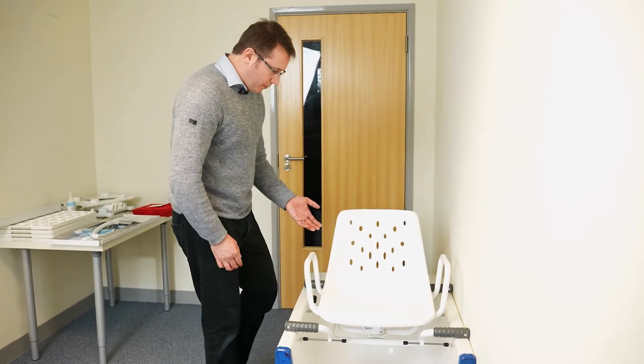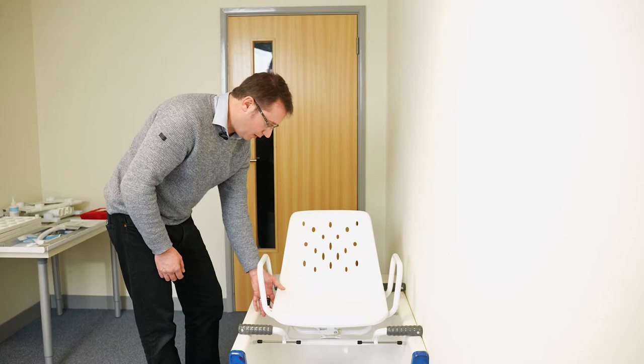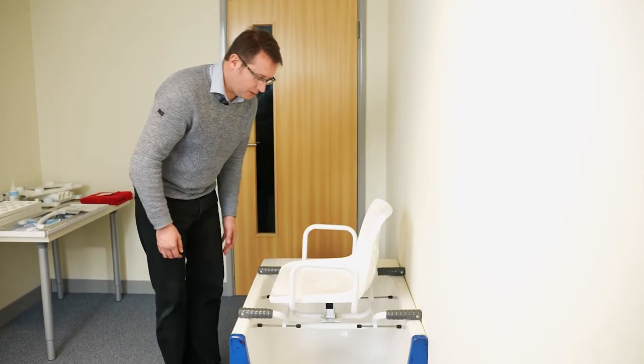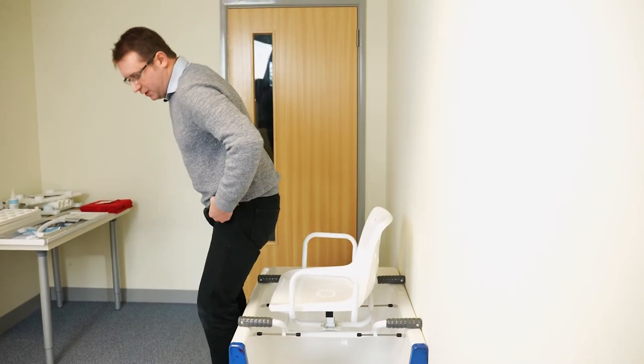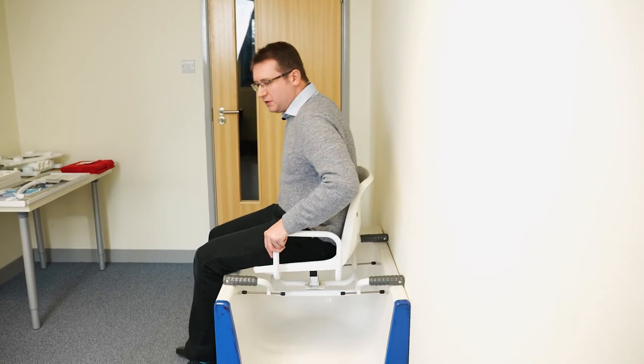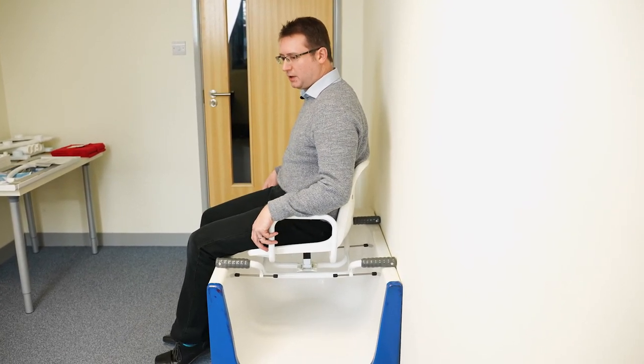For the client to use the Ultra Swivel Bather, they first need to turn it so it faces the outside edge of the bath. Lift the locking lever slightly and swivel the seat — the locking lever will lock back into place. The client turns around, puts their hands on the armrests, lowers themselves onto the seat, and may shuffle back a little to be fully seated.